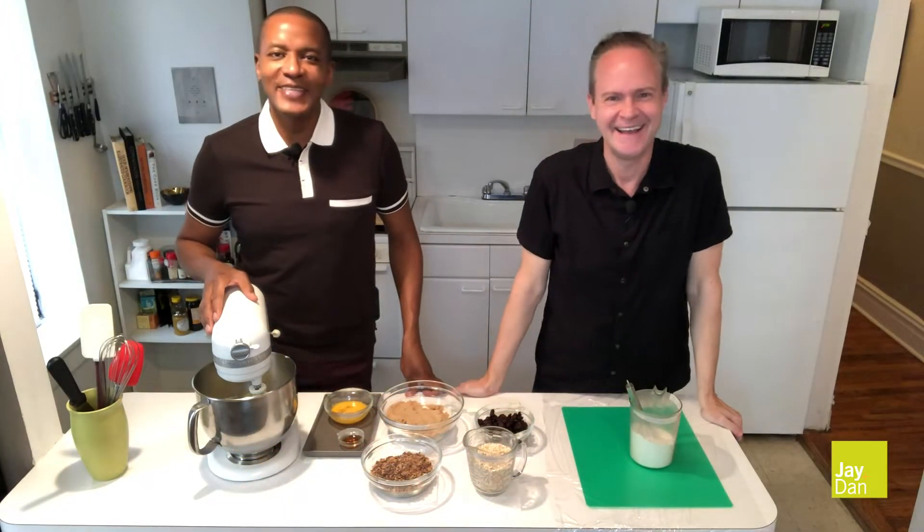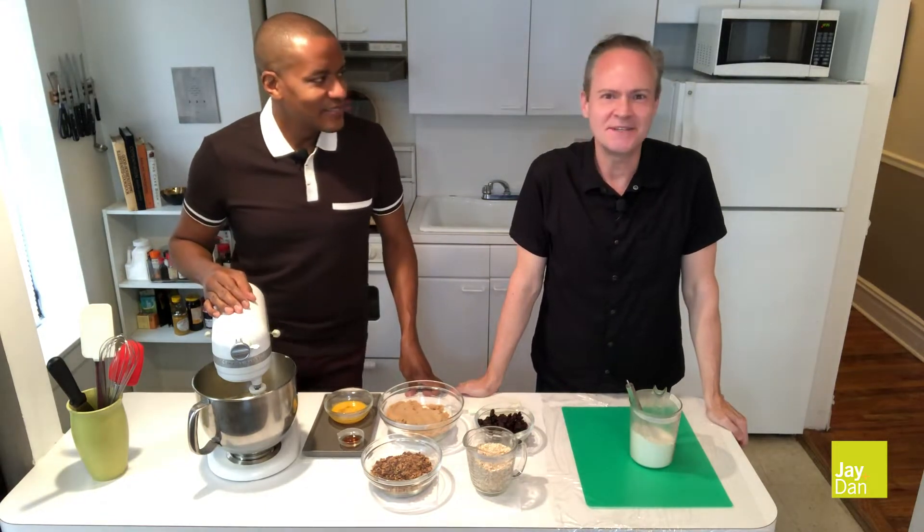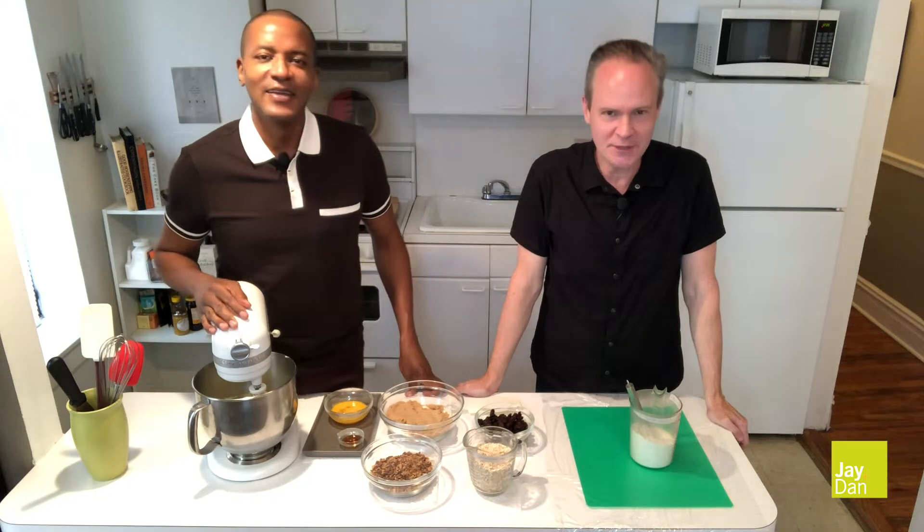Hi, welcome to Baking with Jay plus Dan. I'm Jay. I'm Dan. And today we're going to make oatmeal toffee sour cherry cookies. This is a super addictive oatmeal cookie. So thanks for leaving comments below and don't forget to like, subscribe and share.